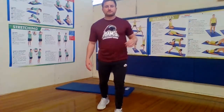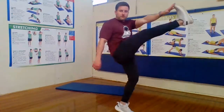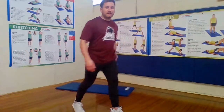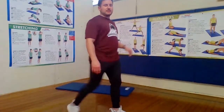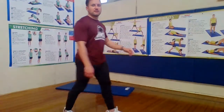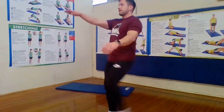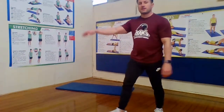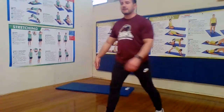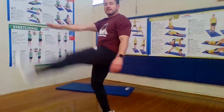Ready? One, two, three, four, five, six, seven, eight, nine, and 10. Switch it over to the other side. Step kick — one, two, three, four, five, six, seven, eight, nine, and 10. And relax.